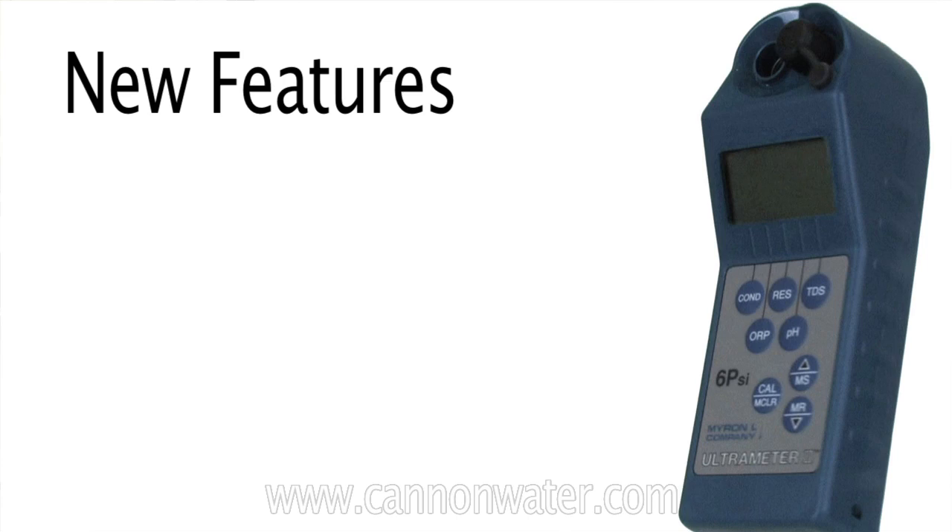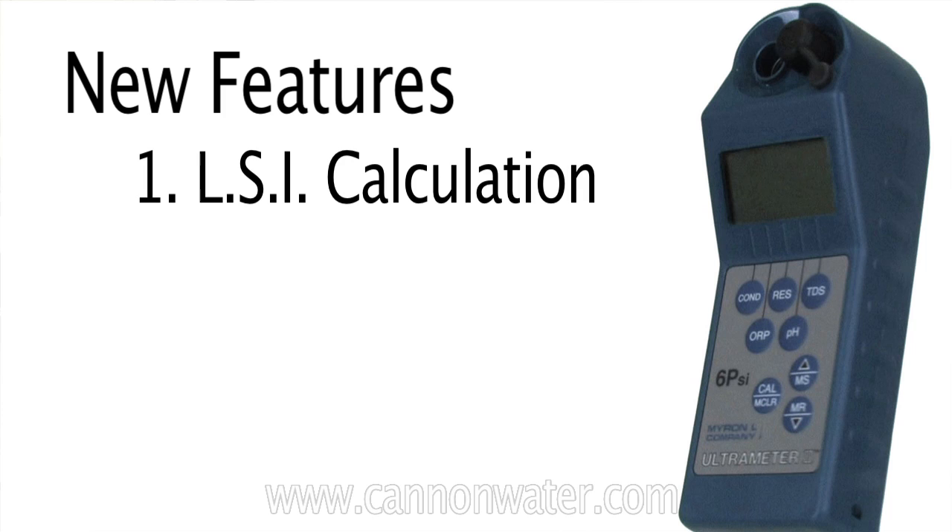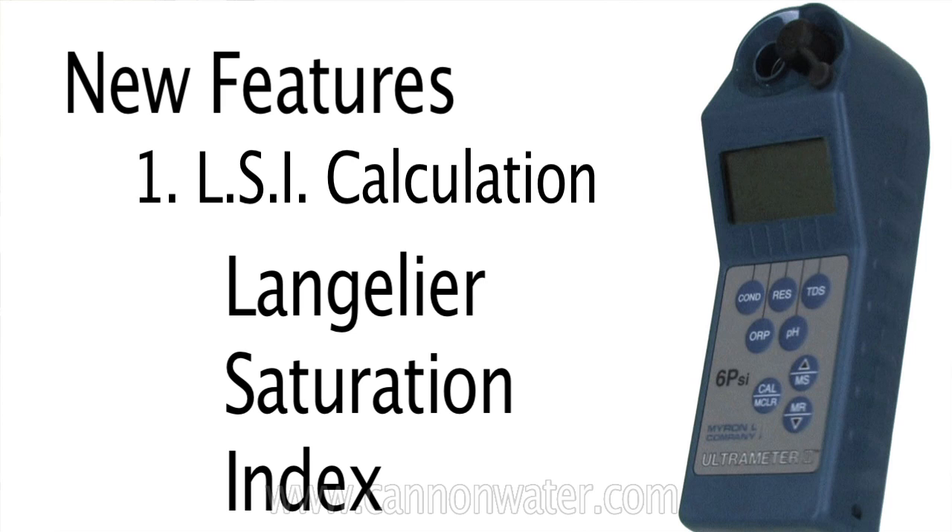The three new features that Myron L has added to the Ultrameter: number one is LSI calculation, which is Langelier Saturation Index, which basically gives you the ability to calculate LSI right in your instrument. The meter will actually measure the pH and temperature, and then all you have to do is input the hardness and the alkalinity, and the meter will calculate LSI for you.